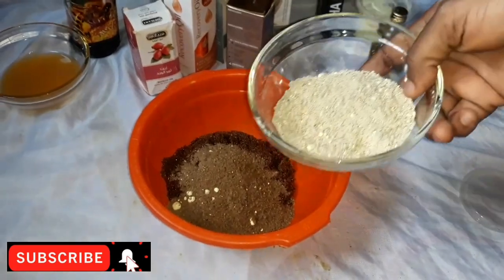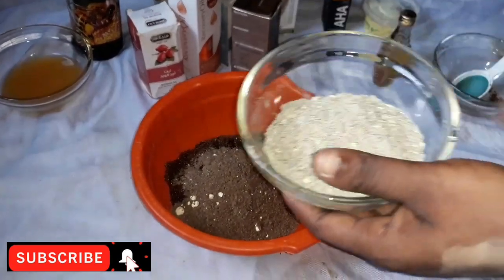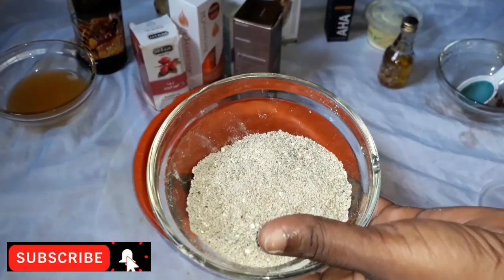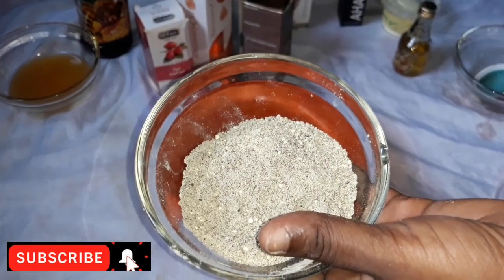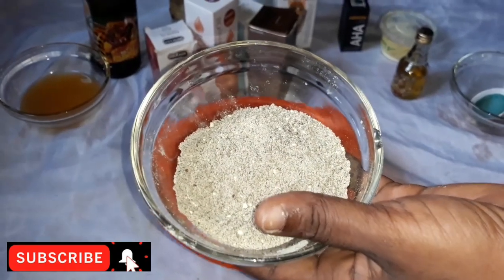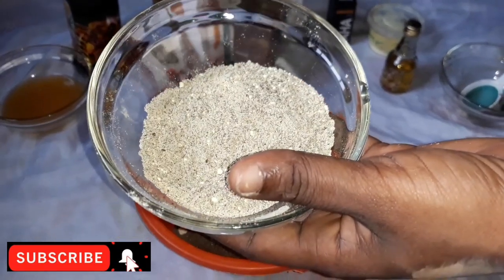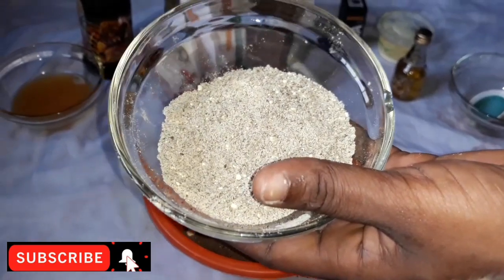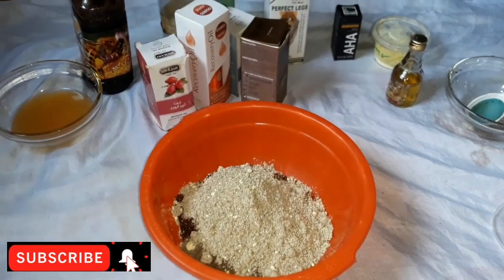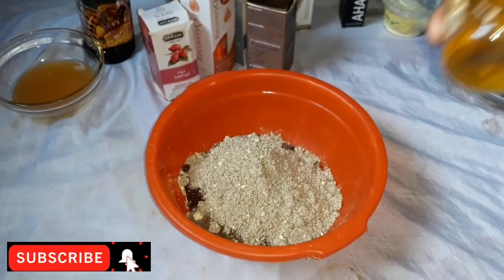This is my sulfur powder. This is 30 grams of my sulfur powder. I want to tell you about the benefits of sulfur powder. Sulfur powder helps dry out the surface of your skin. It also helps to absorb excess oil that may contribute to acne and breakouts in the skin. It also dries out dead skin cells to help unclog your pores. Now I'll pour it inside.